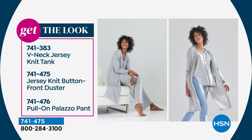The model you're seeing is wearing the V-neck knit tank, item number 741383. She's wearing the duster we're presenting now, which is 741475. She's also wearing the palazzo pant in the photograph where she's sitting down — 741476 — and in the other photograph she's wearing a pair of denim jeans.